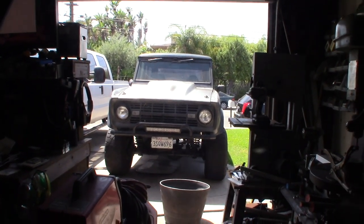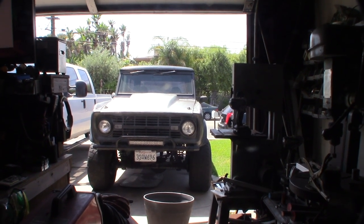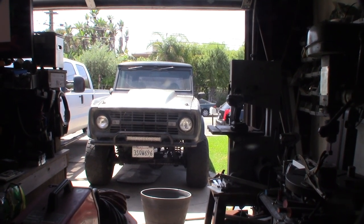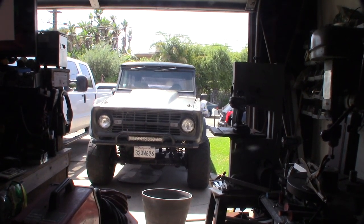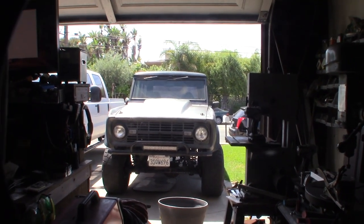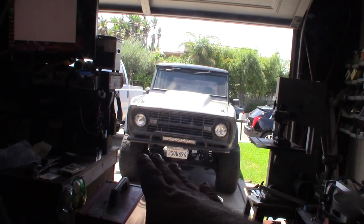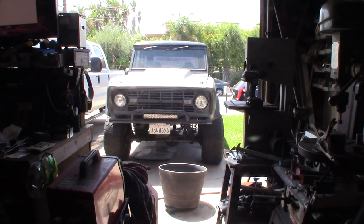I'm making three videos on different repairs on this Bronco — this is the last one. Ever since I raised the Bronco — I'm going to have a three-inch to three-and-a-half-inch suspension lift and a one-inch body lift — like every other person with a Bronco, the track bar is off by about an inch. As you raise it, it wants to pull this way and mess with my steering.